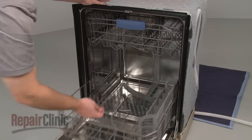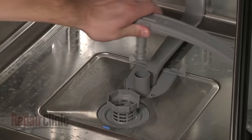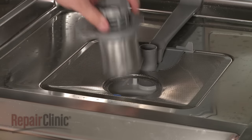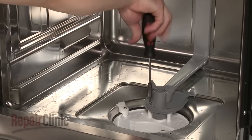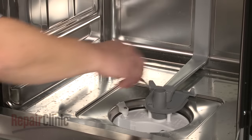Pull out the lower dish rack. Remove the lower wash arm and rotate the filter basket counterclockwise to detach it from the sump. Pull off the fine filter. Now, remove the mounting screws which secure the lower arm support to the sump.